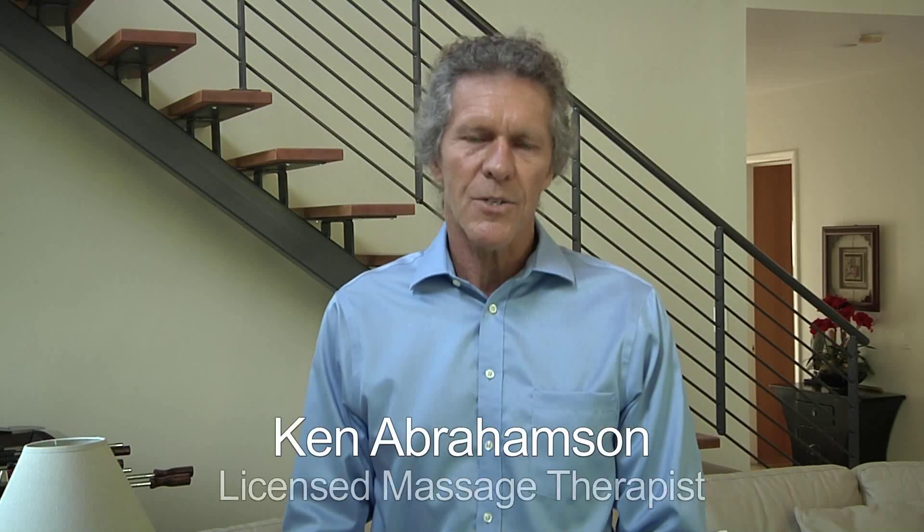My name is Ken Abrahamson. I'm a massage therapist here in Florida. Certifications are in cranial release technique, posturology, fascial work, nervous system work, micro point stimulation work, and other energy modalities.